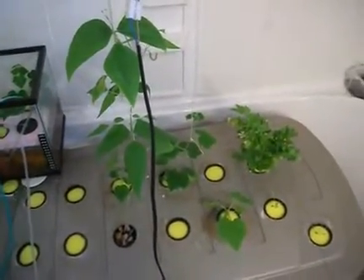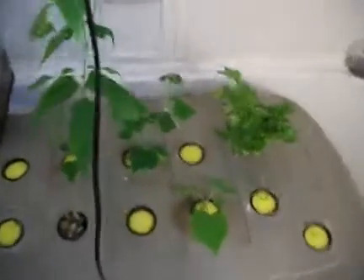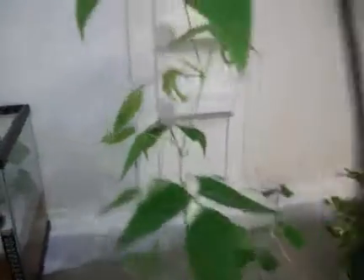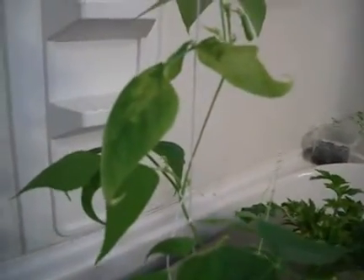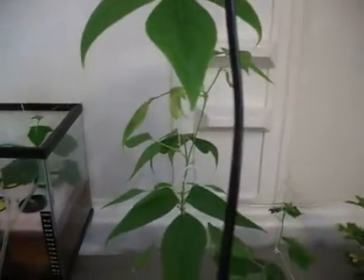I lowered my PPM — parts per million — a little bit lower. I figured out that my leaves were growing yellow, very yellow, more yellow last week than this week. So I lowered it down to 1000 PPM, and I'm probably going to let it down a little bit more. So I'm just going to let it rest for this week.